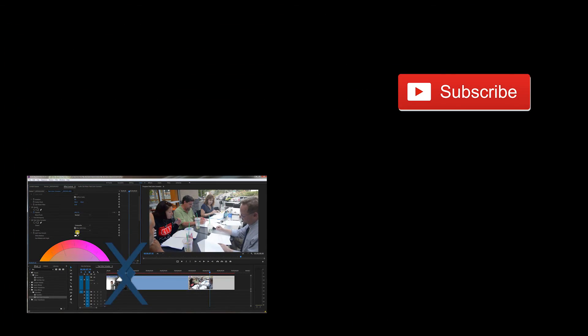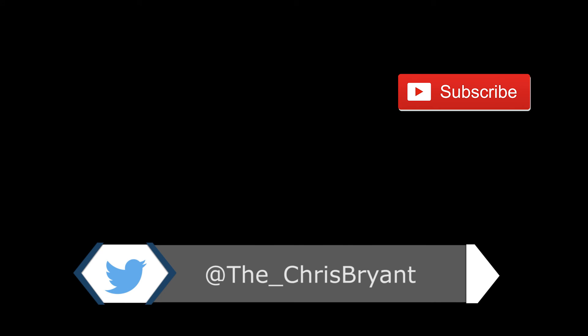I hope that helped. If it did, give it a thumbs up so I know to make more videos just like this. Good luck with your project. Thanks.